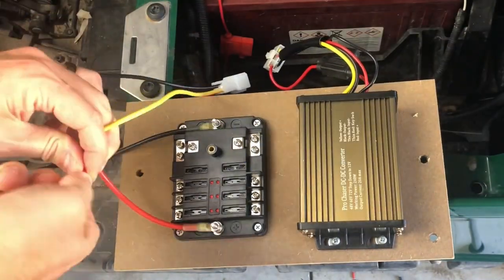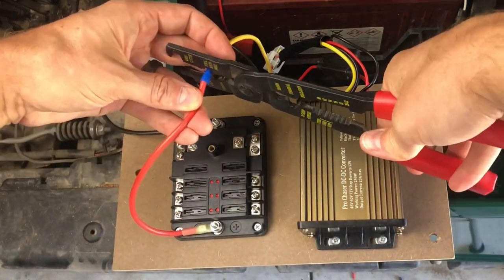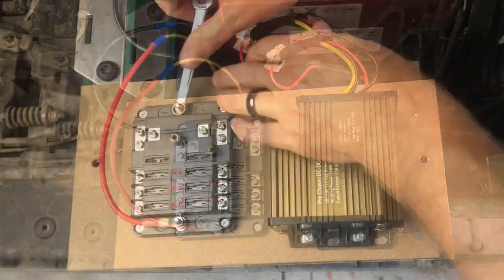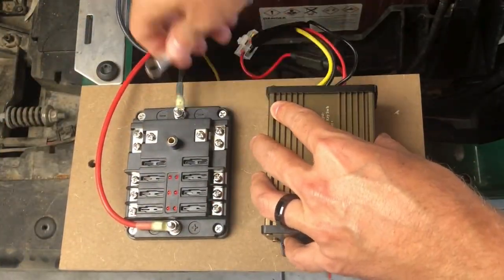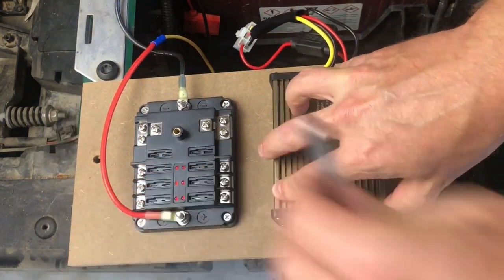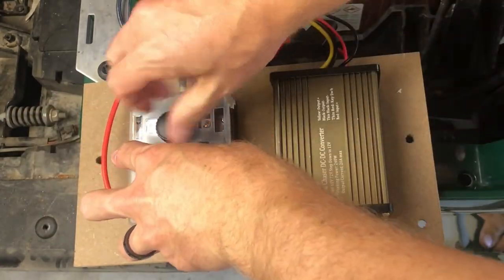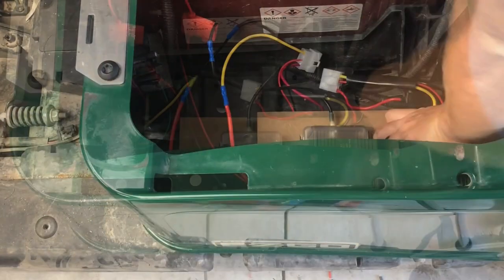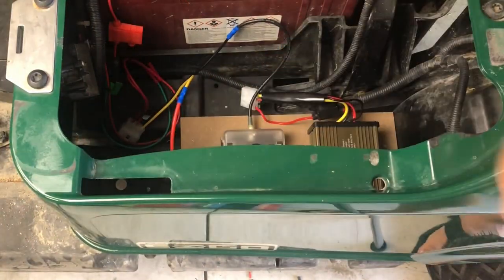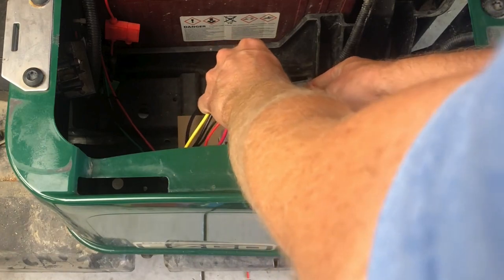If you have a gas cart, you'll crimp on 5/16 ring terminals onto the other end to attach to the battery. I've determined which direction the wires are going to go, so I'm going to tighten the positive and negative connections on the fuse box. I'm dropping in a 5 amp fuse. Now I'm going to attach the top panel and screw it all down. Lastly, I'm going to connect the harness and now my connections are all good to go.